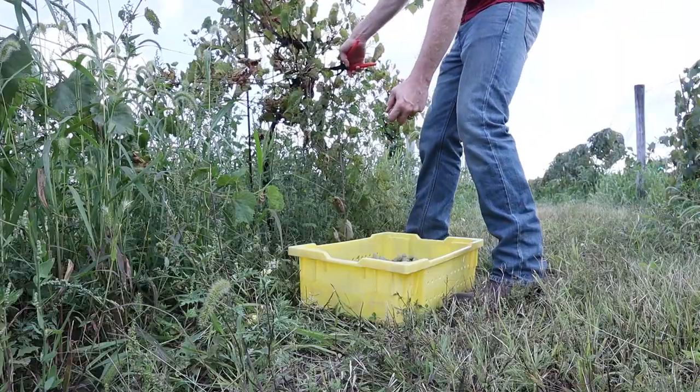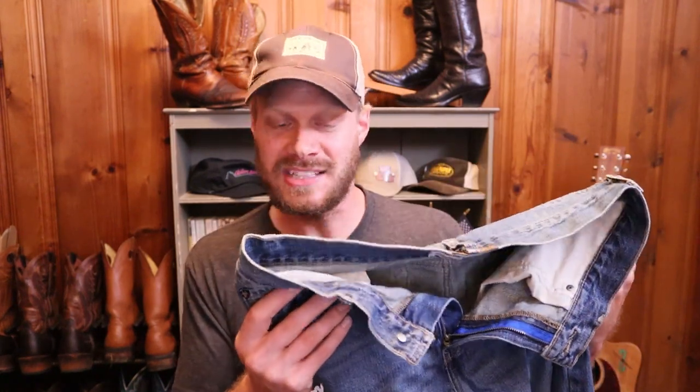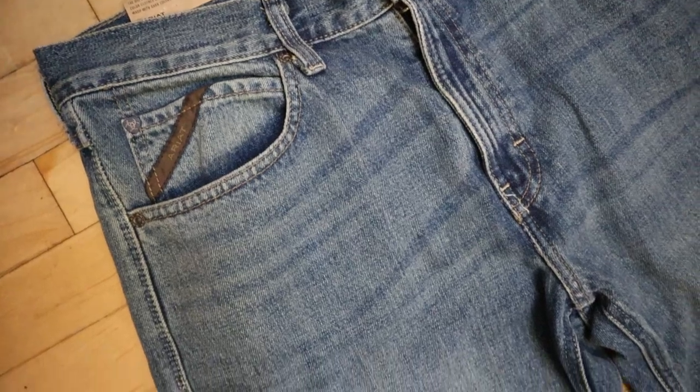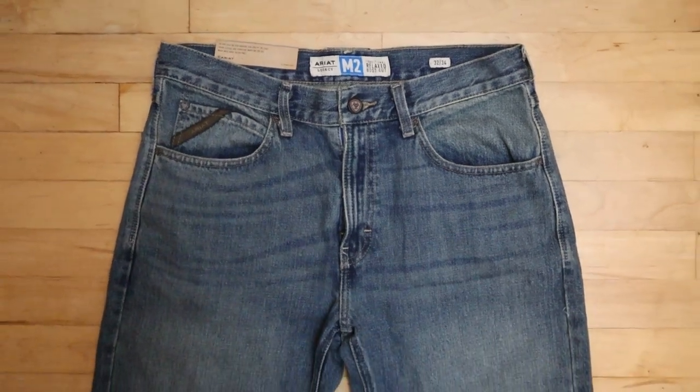I wore these jeans in a recent review video for the Wolverine Boulevard Ropers while working at a vineyard and they were very comfortable all day. This is a proper relaxed fit jean — sometimes relaxed fit jeans can get way too relaxed, and the Cinch White Label is the perfect example of that. This one is more like a Carhartt relaxed fit, except it's a little more fitting around the thighs with a slightly wider leg opening. One thing I really don't like is the whiskering on the front — it looks really wavy and sort of hastily done.